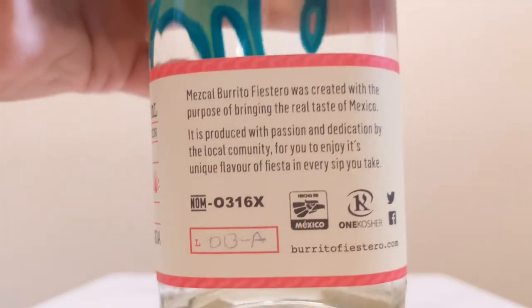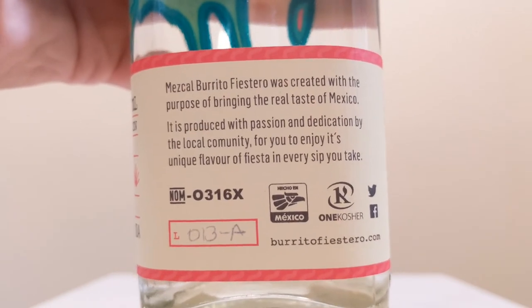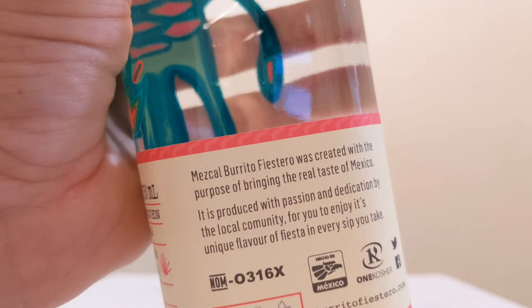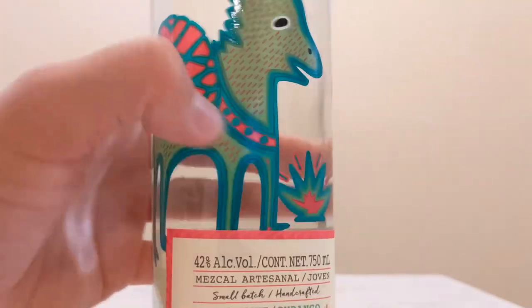Checking out the side, got a little story. It's produced with passion and dedication to the local community for you to enjoy its unique flavor, a fiesta in every sip you take. Awesome, I'm digging it. On the back, just some regulatory information, our little hologram sticker, and looking up at the top — Mezcal Burrito.